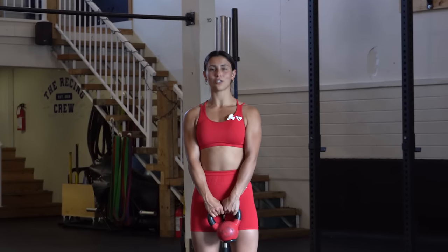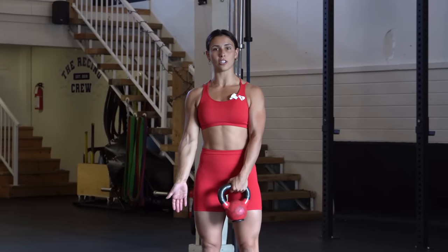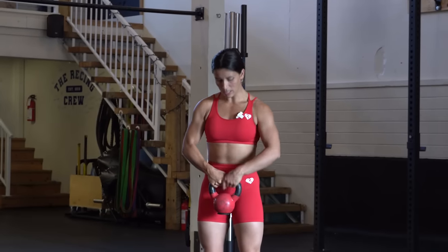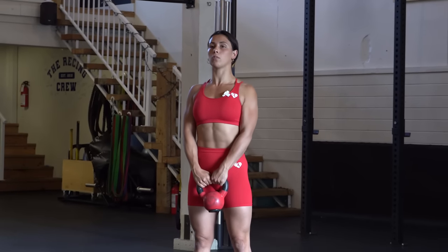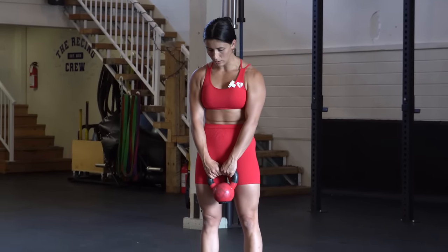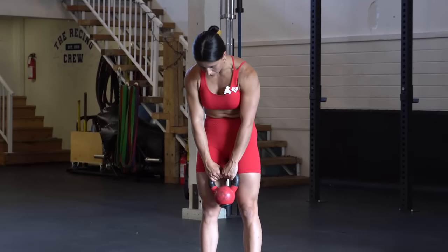The first drill is the Jefferson curl — and if there's one drill I want you to try from this whole video, it's this one. The beginner version is with a kettlebell. If you can already touch your toes, you'll want to grab it differently. But if you're just starting, you're going to go vertebrae by vertebrae.